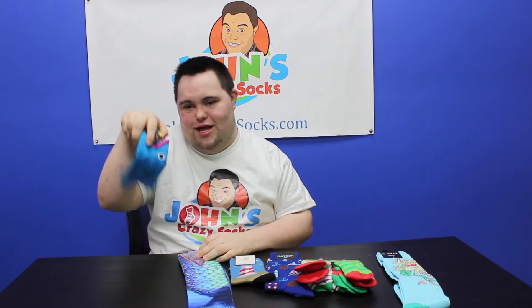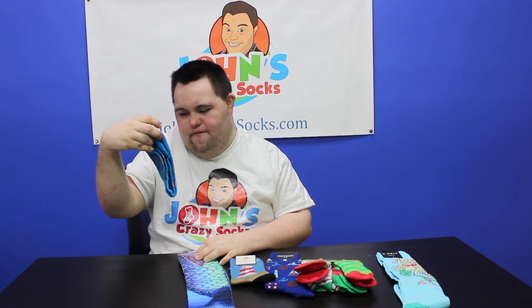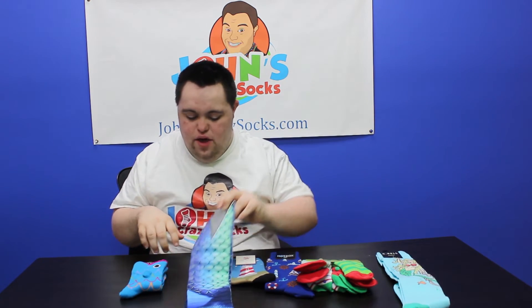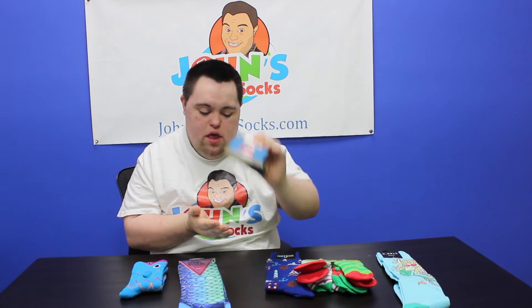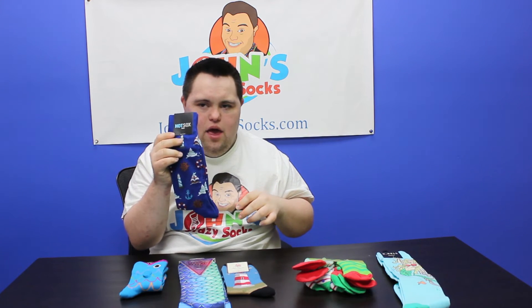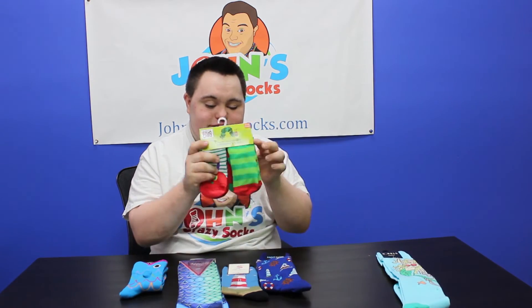We have three socks for summer. We have mermaid, we have lighthouse, we have nautical icons, and caterpillars.